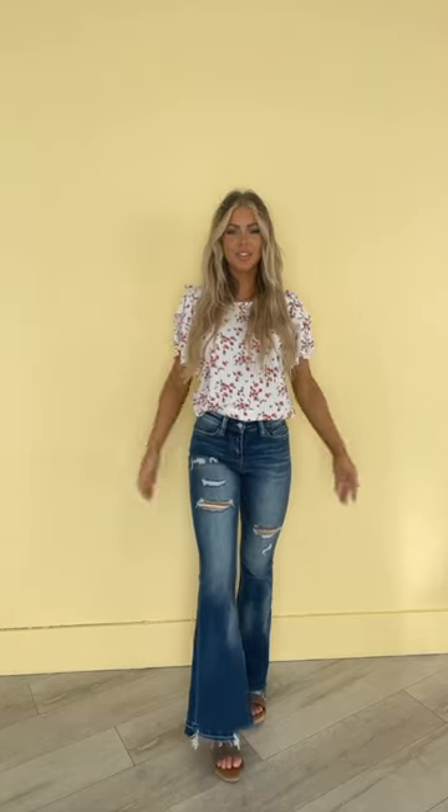Hey everyone! Today I'm trying on the Giant Stub Bell Hi-Rite Spray Hem Flare Jeans for American Blues. I love the stretch in these — they're actually very comfortable and also super flattering with that frayed hem and the flare on the bottom. It gives you a really nice hourglass shape and they're super flattering.